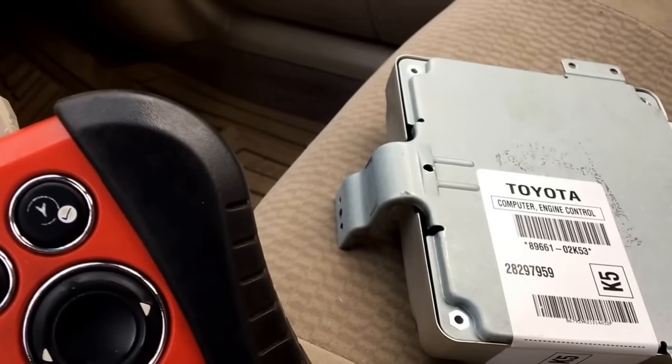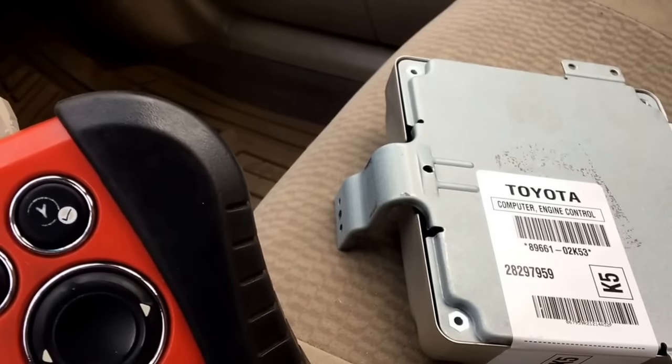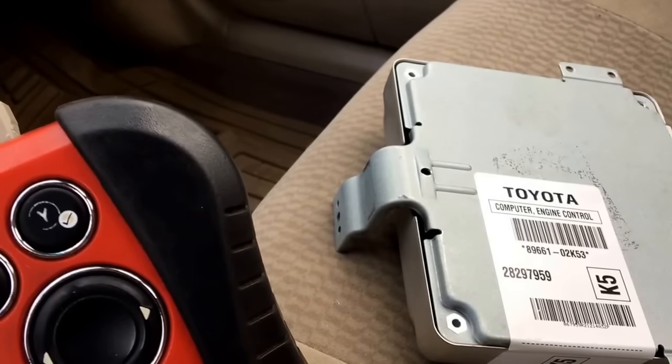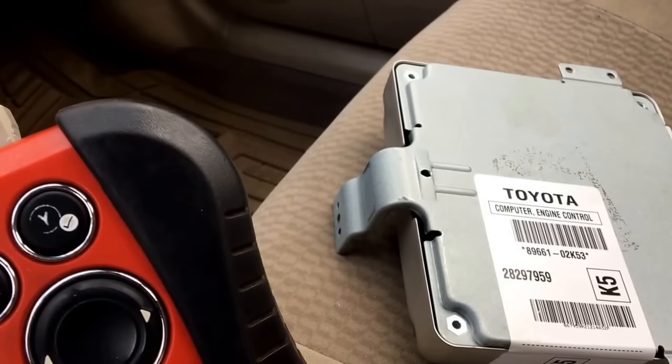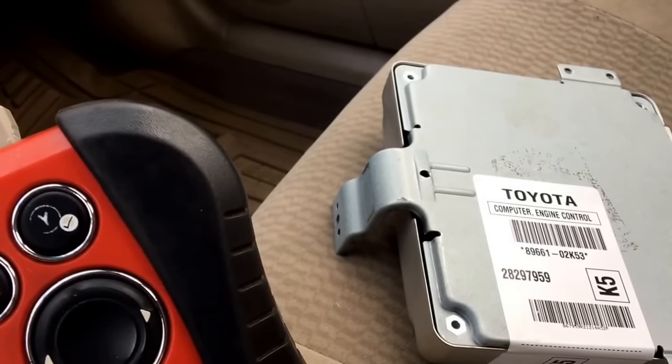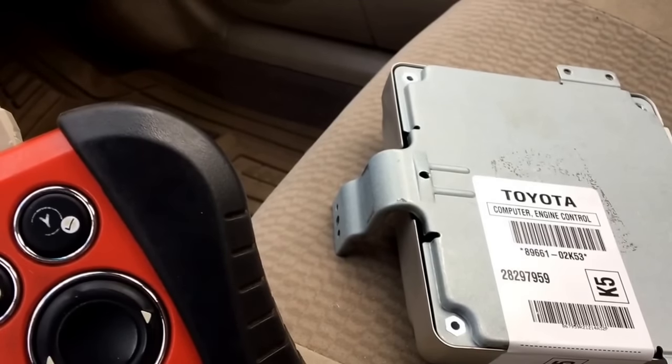What you do is just install a new or a used ECU in the car — 30 minutes. You'll have to short out the OBD. 30 minutes later, the ECU will be programmed to your car, the immobilizer will be programmed, and it will start the car. Now the VIN number — you will still have to write the VIN because you will not pass the DEQ.